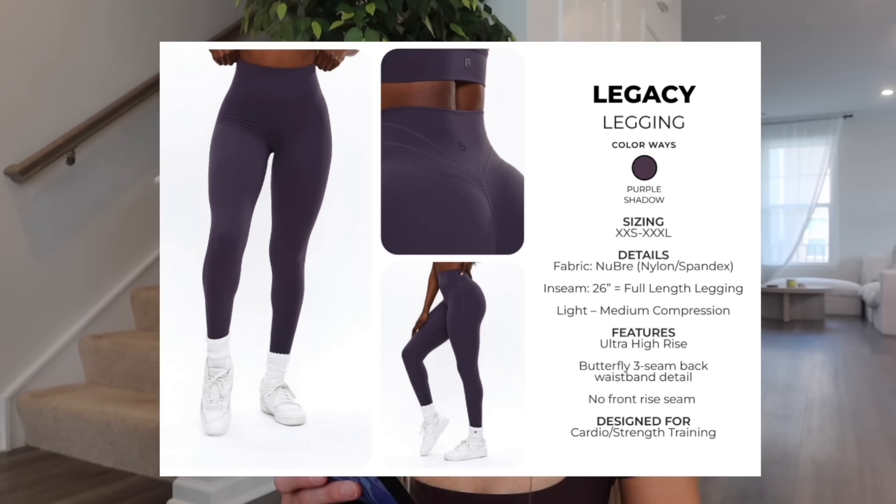I'm not a legacy legging gal so I didn't snag those, but I know a lot of people are and I'm glad they're bringing them back in purple shadow. Personally I don't like ultra high rise because I have a short torso — it ends up looking like maternity leggings and the glute seam comes way too high. The design team clarified something we've been trying to figure out: they did change the Nubri fabric and it's been feeling thinner and less compressive. They're working to bring it back to the old legacy fabric feel, but currently it will be the softer, thinner, less compressive fit.